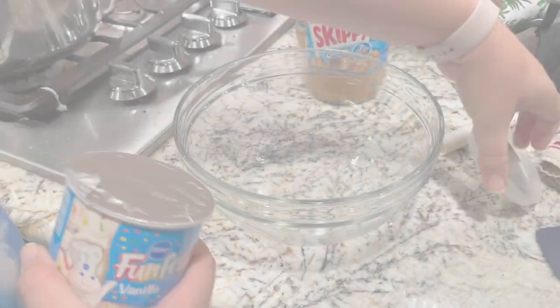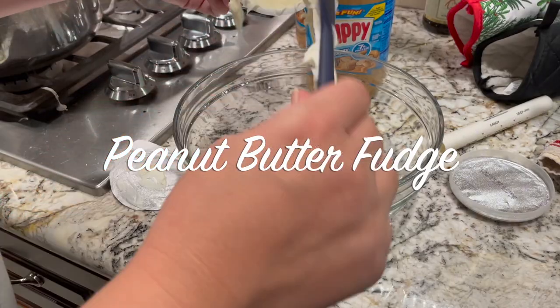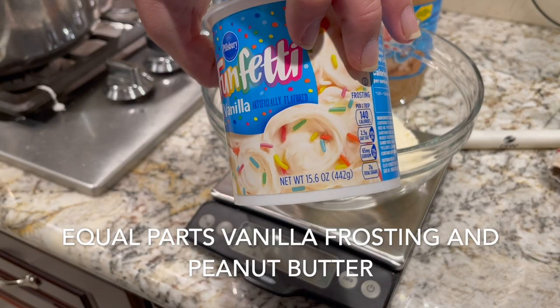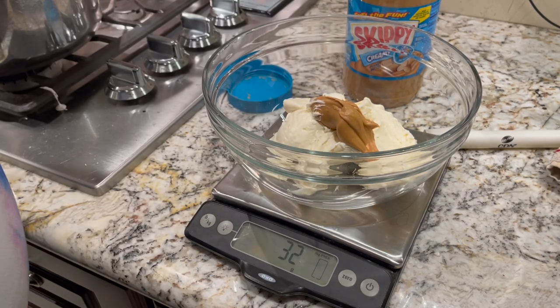To make the peanut butter fudge you simply need equal parts peanut butter and store-bought vanilla frosting. This is probably one of the easiest desserts I've ever made and is essentially foolproof.